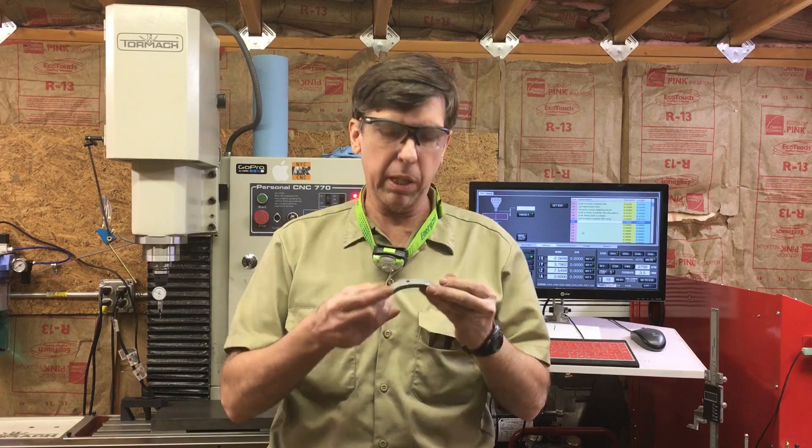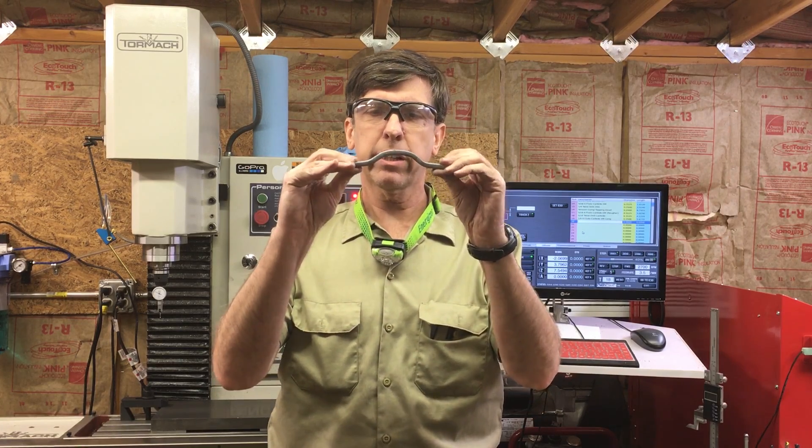Hey, Craig here. In this video I'm going to be making a press die. It's similar to a press brake but it's actually a die — it'll actually bend multiple bends in one shot.